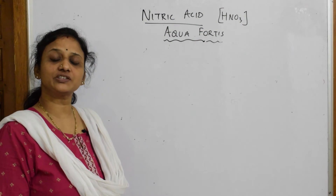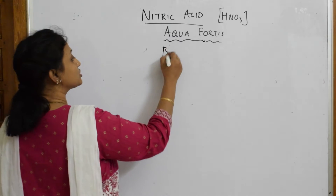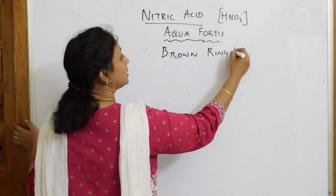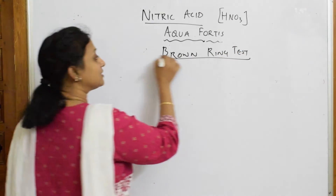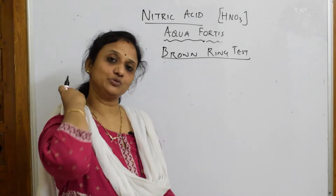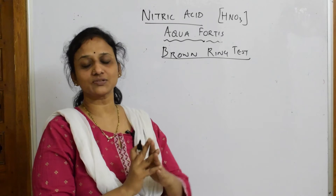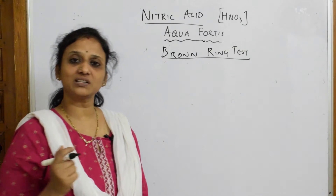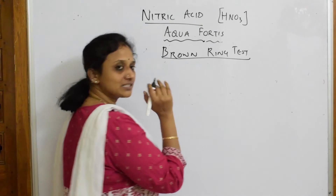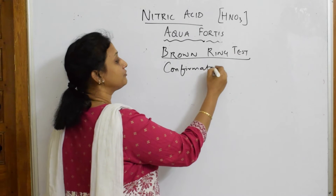Now let's come back and finish off nitric acid with the brown ring test. The brown ring test is a confirmatory test for the nitrate anion. Your teacher would have made you do this — it's a very interesting test, and most students will not be able to do it correctly. Let's see how to do it in the lab first, and then come back to the reaction.